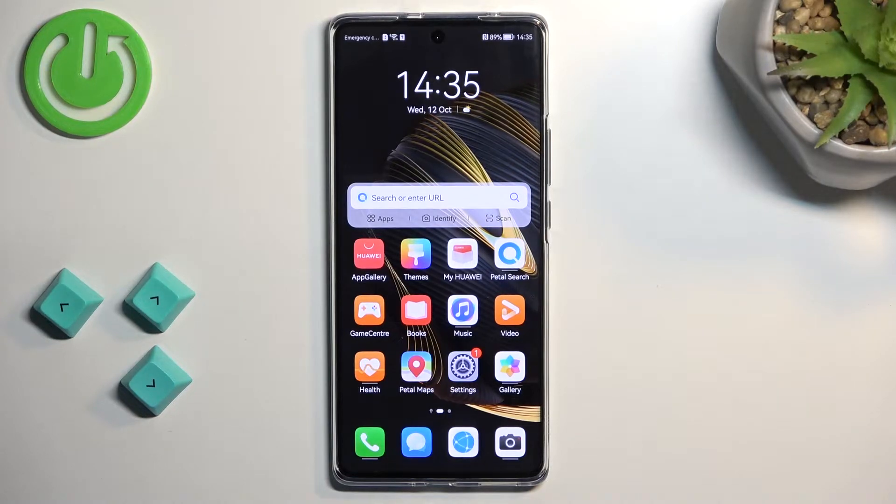Welcome, and from the name of the Huawei Nova 10, today I'll show you how you can record a screen on this phone.